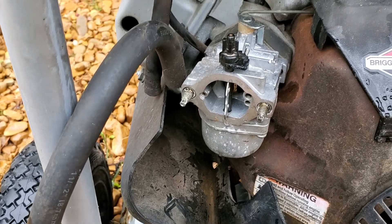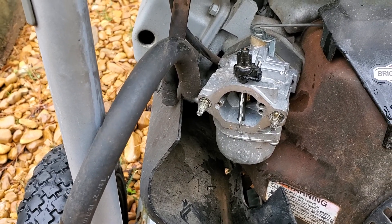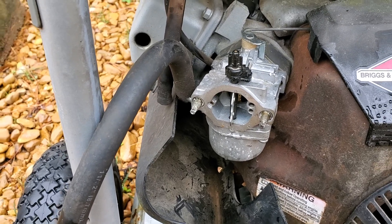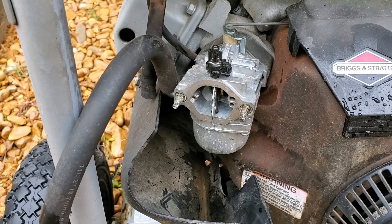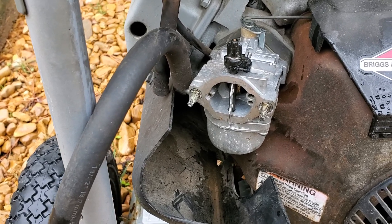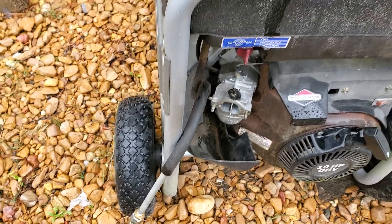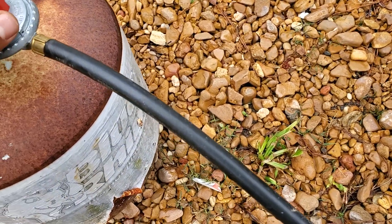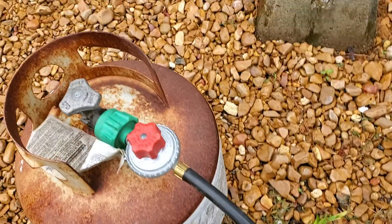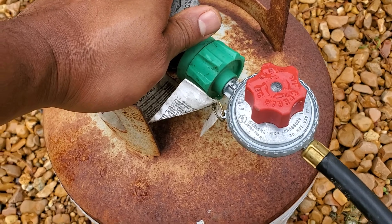Now, there's a little bit of a procedure to start this thing up. I have to turn the gas on relatively low, because it won't start — it'll literally flood out. And if it does start with too much gas, we'll have a fireball. We don't want fireballs, so we're going to do this the right way. The regulator also has to be at a certain point for it to run optimally.